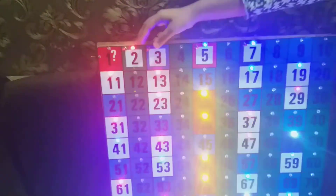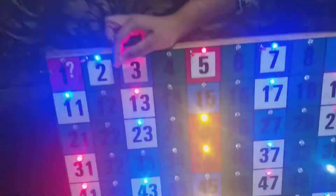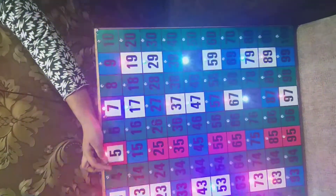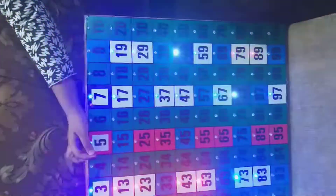Similarly with 3, the multiples of 3 like 9, 15, 21, and 27 will switch off. And for 5, as you know, there are only two kinds of multiples of 5 — ones ending in 5 and ones ending in 0 — so that entire row is switched off.